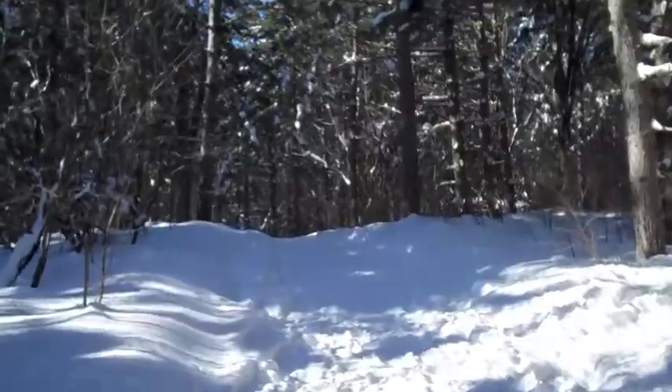Hey everybody, this is Josh and I'm doing a little hiking in Lebanon Regional Hills Park today. I'm doing a little geocaching, but first I'm actually going to pick up a cache that I hid. I just want to show you how beautiful it is here this morning.